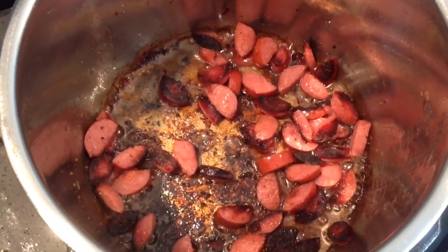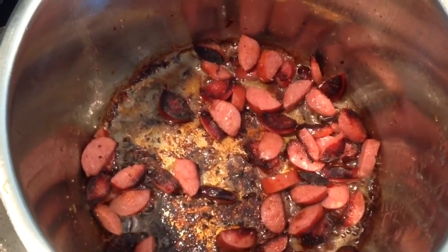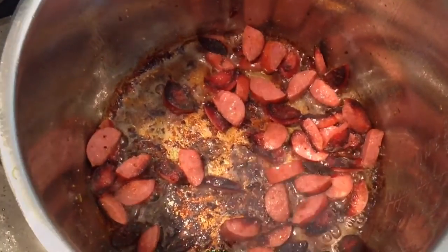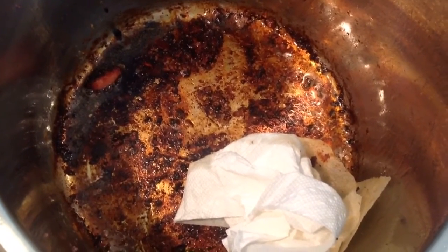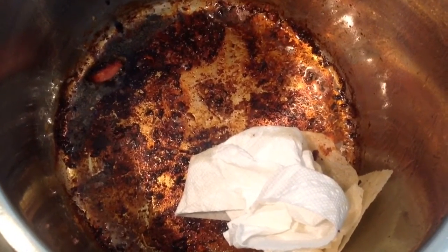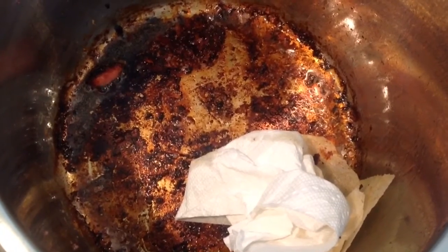When you get through cooking the sausage, I took my tongs and a paper towel and soaked up all the grease from the sausage. That way you don't have all that extra fat in your dish — you don't need it for it to cook.